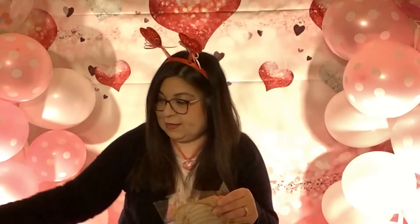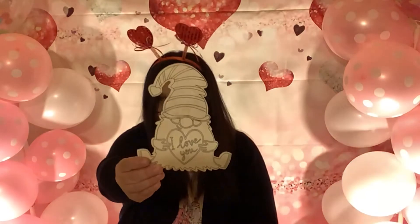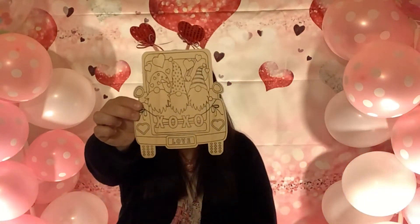I also found these gnomes — it's color-your-own decor. I'm going to take this out of the bag. This one says 'I love you,' and the second one says 'XOXO love.' It has three gnomes and a little vehicle — isn't that cute? It comes with markers, but I think I'll use my own paint for that.